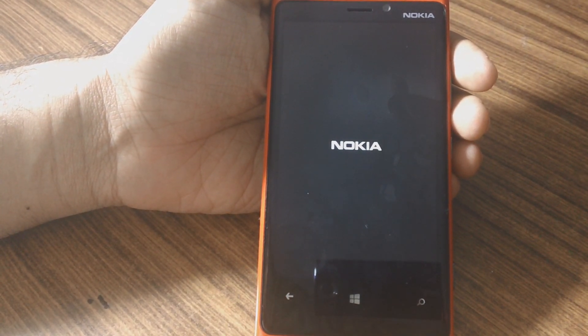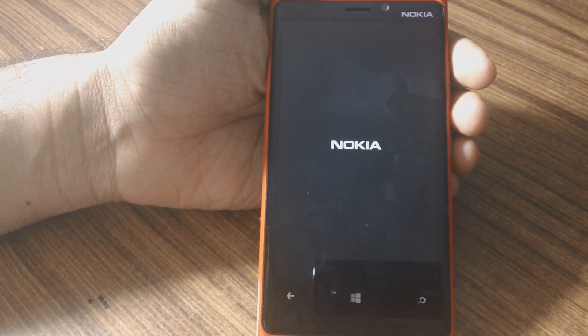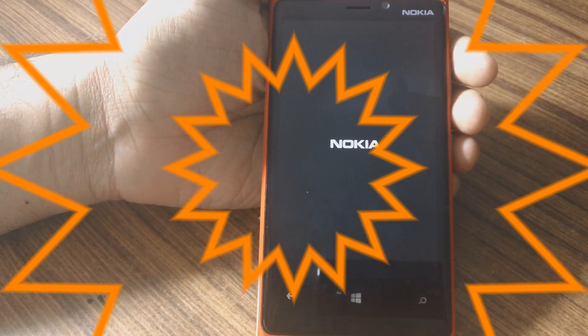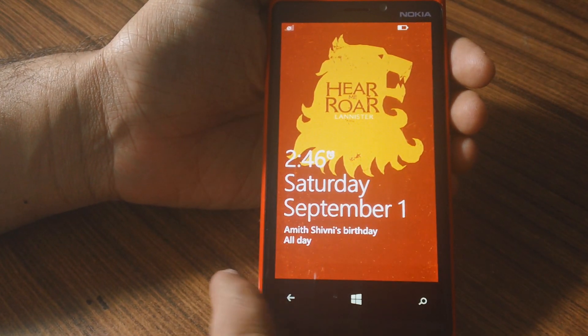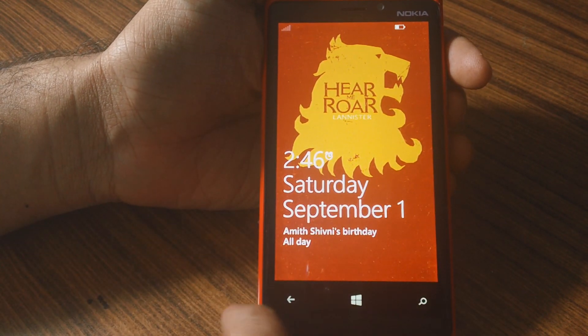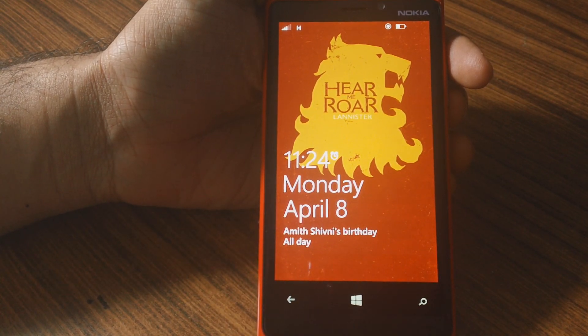As you can see it has rebooted now and it's bringing up the Nokia logo. This will take a bit longer than your normal reset, so just wait through that. You'll see that the date is all messed up along with the time.